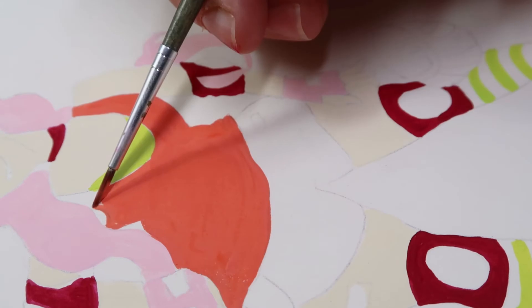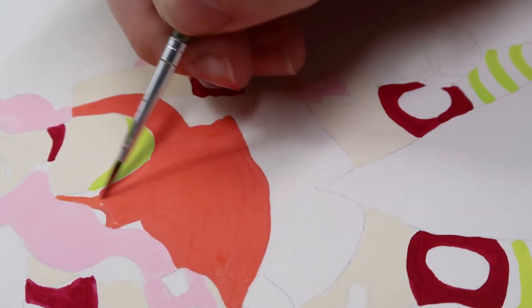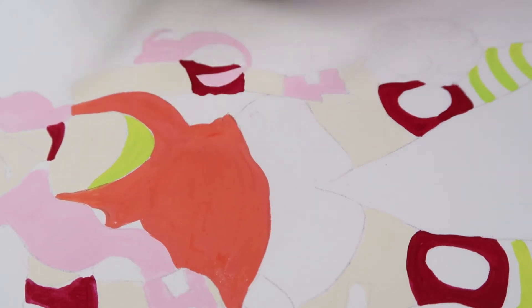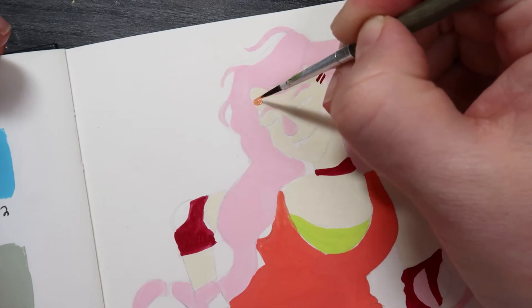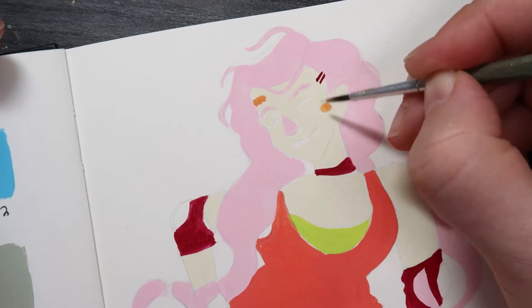The swatches look really cool on the page. When I started putting them together I was very confused as to how to use them, because a lot of the colors are really bright. I actually did the entire thing in Procreate first, which lets you change the colors around really easily, so I already had the color palette figured out by the time I got to the gouache.